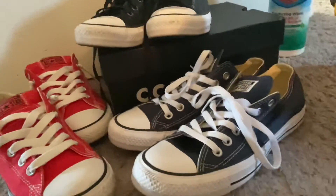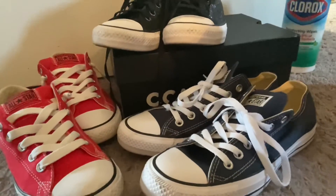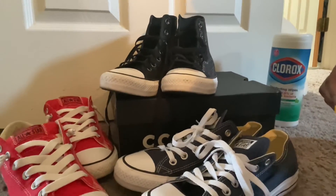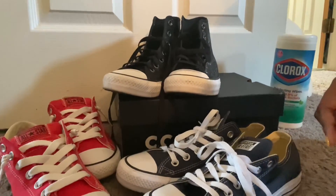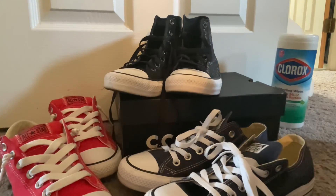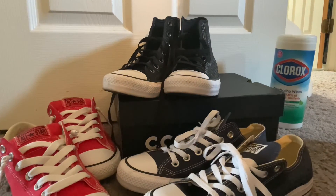Feel free to use this on kids' shoes, your shoes — share this technique with family and friends. Again, I am not responsible for anything that happens past the rubber sole being cleaned with the Clorox wipe. This is at your own risk. Hope you have a wonderful day and thanks again for joining us at It's Beyond G — be blessed.